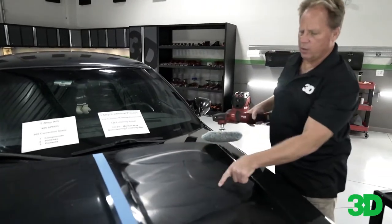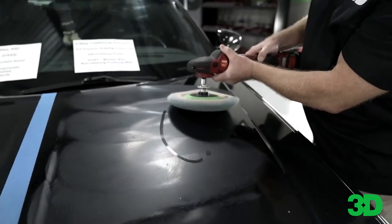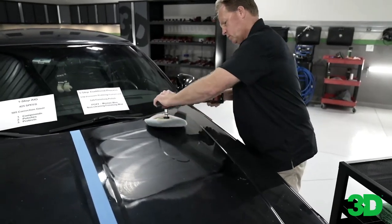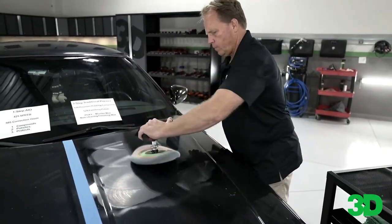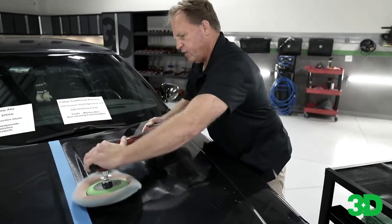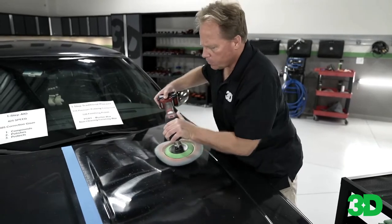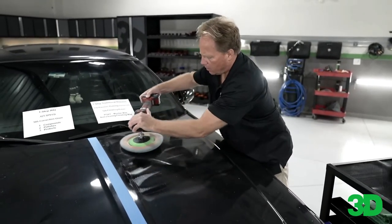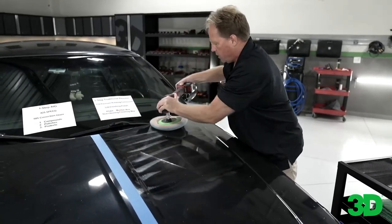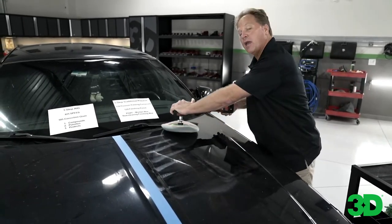You always want to see a film of product on the surface when you're working. That film is not only lubrication, it's also the abrasive. This is my fifth time I went over that section, this is six — I'm going to go to eight. It's a good general rule of thumb. I know that making one or two passes isn't going to remove all this oxidation, but I know I don't need to make 20. That was seven — that's why I count everything out loud.